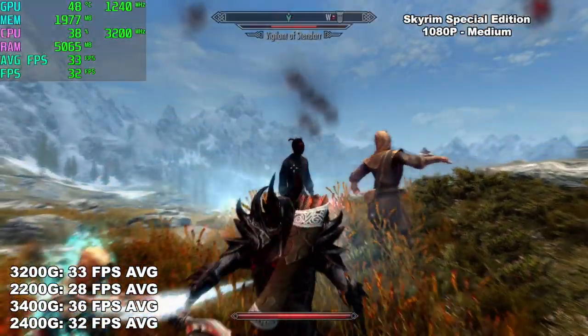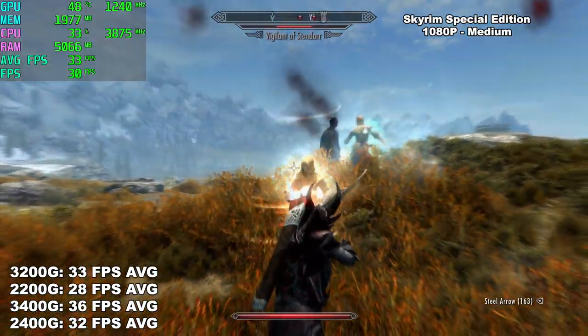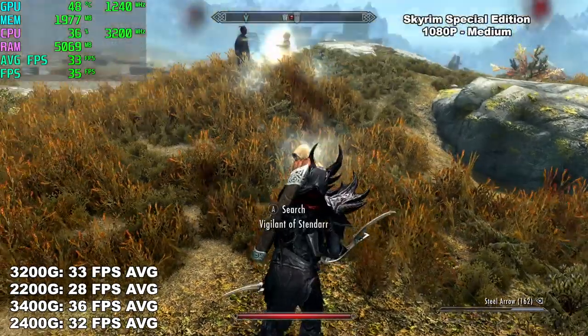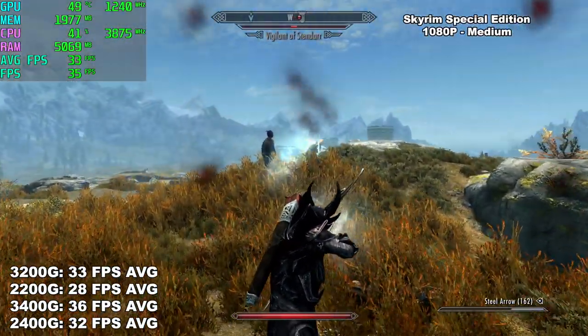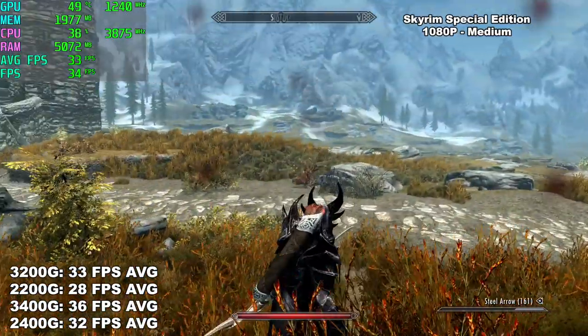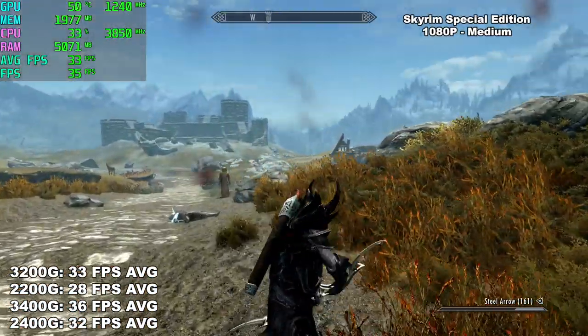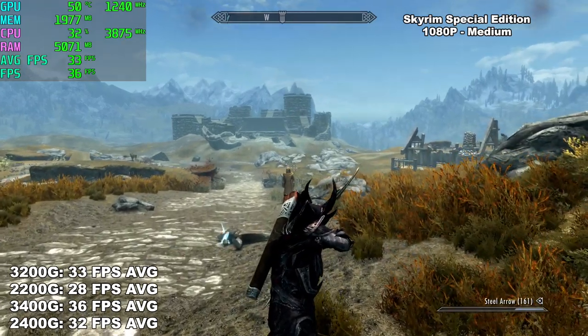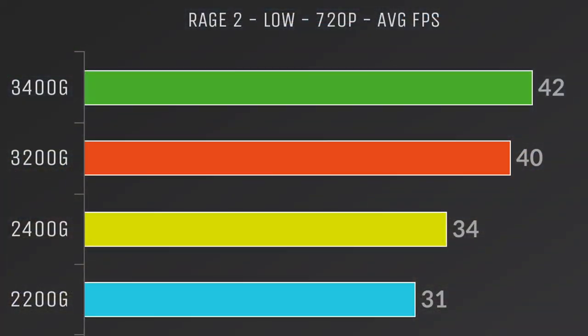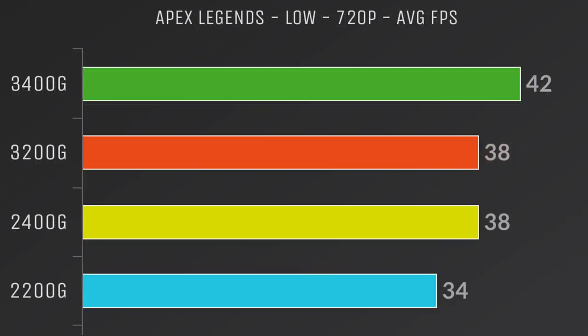Finally for the gameplay segment, Skyrim Special Edition at 1080p medium settings we average 33 fps. Not great here, but the older Skyrim will run at a constant 60. I've been doing a lot of Ryzen APU testing lately and the 3200G actually handles itself pretty well for a $99 APU.